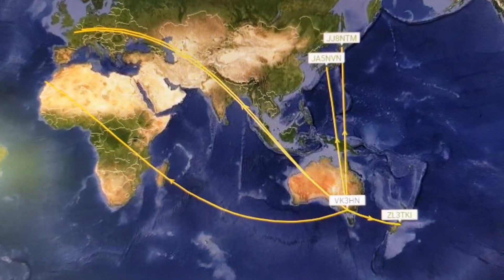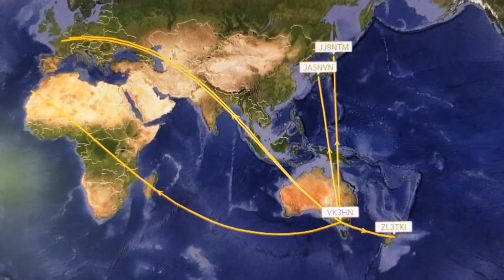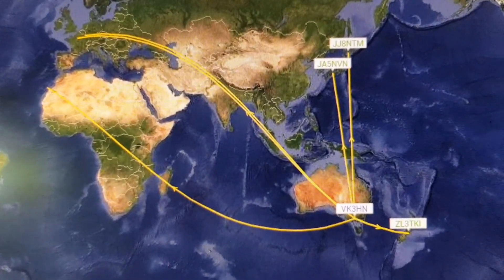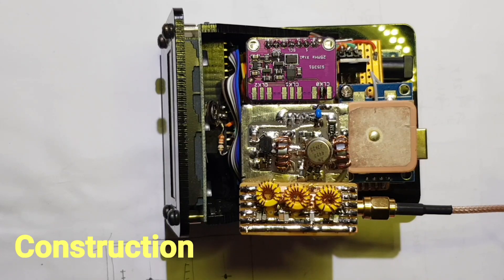Because the decodes are timestamped in the database, I can see propagation conditions from my location to wherever my signals were being decoded for any period since activity began. Here's how it was built.